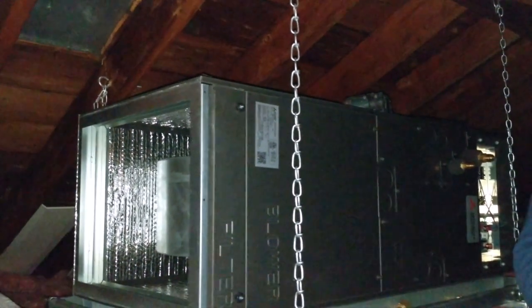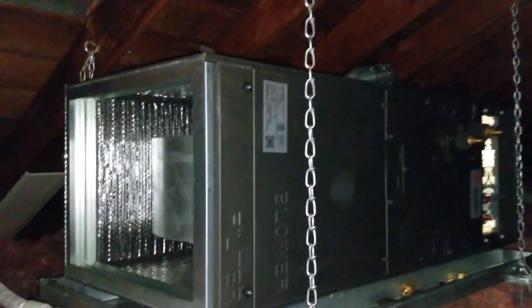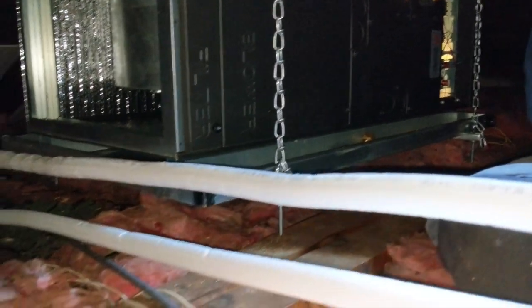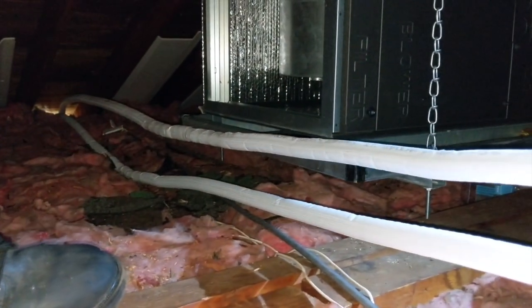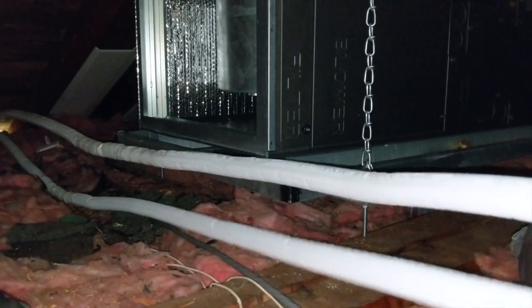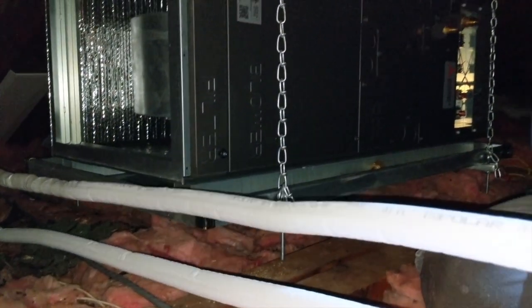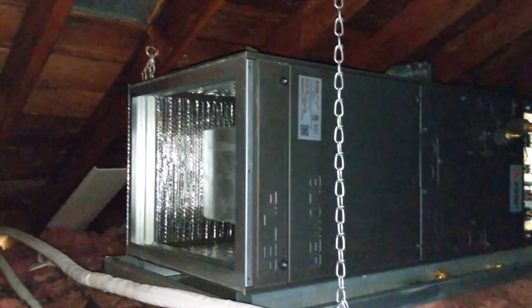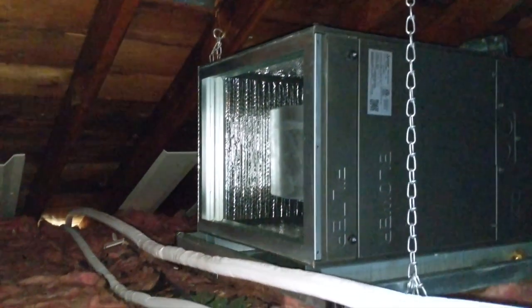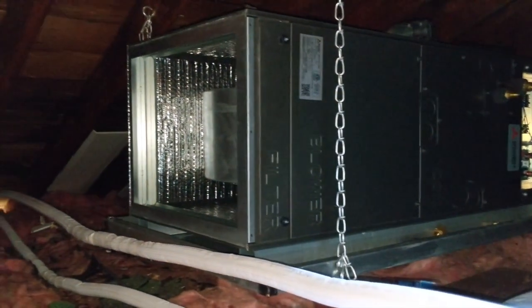Alright guys, right here is the air handler that's been installed in the upper attic — just the air handler, hanging off the joist. They're preparing the refrigerant lines to connect to the condenser. Once that's done, they'll probably start tightening up the vents. It's a lot of work, a lot of manpower.